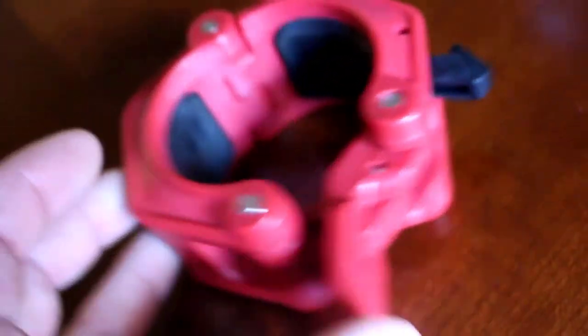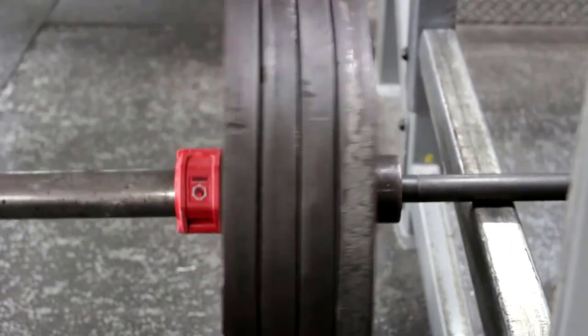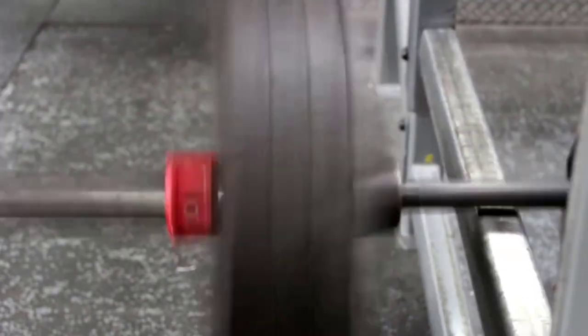Made with elastomer pads and a resin frame, the clamps protect your bar and plates from any damage while still holding them firmly in place. They also allow you to use bumper plates without damaging the bar. Choose between three elegant colors.